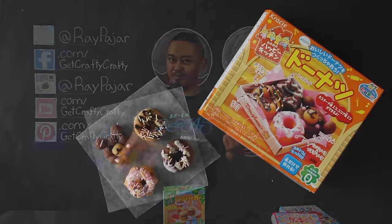Hey guys, Ray Pajar from Get Crafty Crafty, and today we're going to be doing something a little different. About a week or so ago, I asked you guys which pop-n-cooking kit I should do for my next DIY project, and I decided we're going to be doing the donut pop-n-cooking kit. I usually celebrate things with donuts, so make sure you guys stay till the very end of this video to see what it is we're actually celebrating today. Let's go ahead and get started.